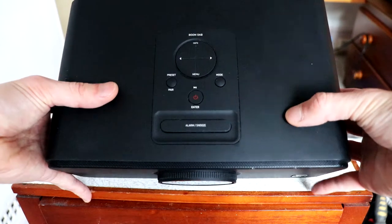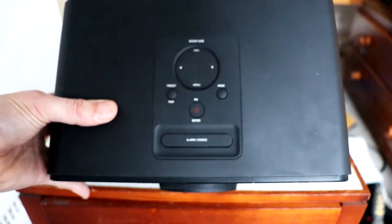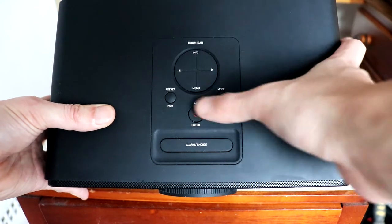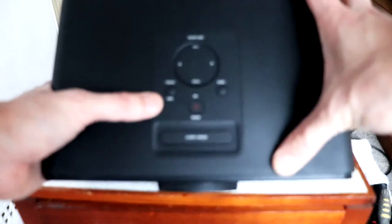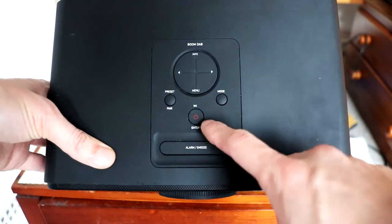At the top here we have some preset buttons. You can go onto the menu, play button, mode, your presets for your favourite radio stations. There's also a snooze button and alarm.